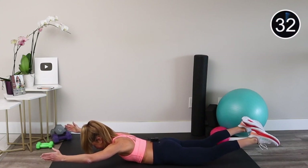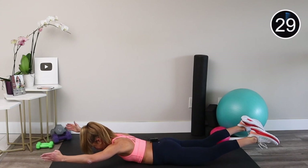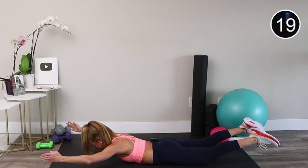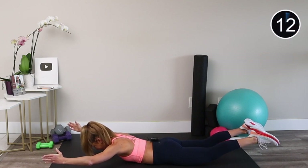Keep your gaze down and your neck nice and long. Take a break whenever you need to — remember, this is for you. Breathe, squeeze, and believe. That's the motto, my friends.